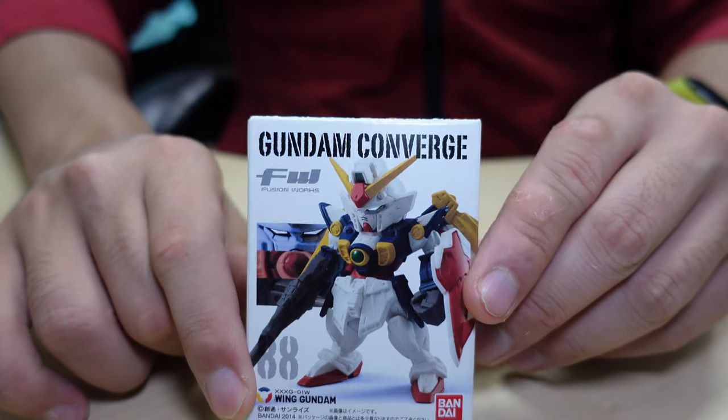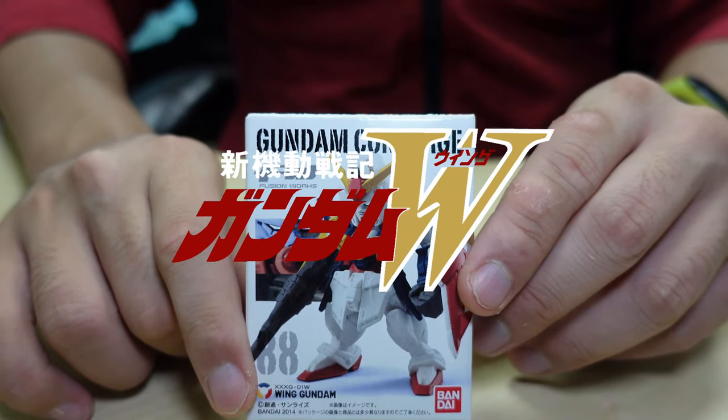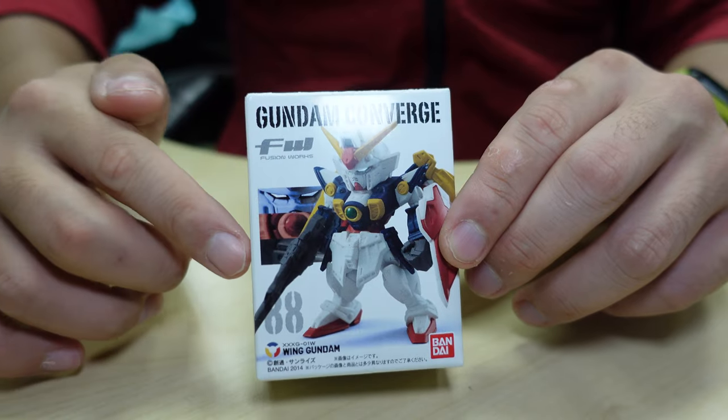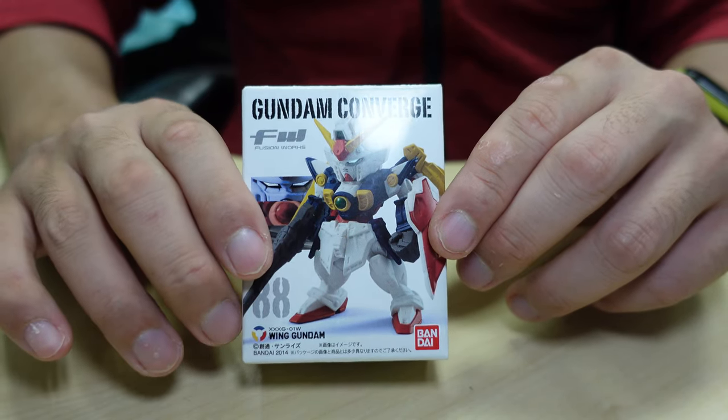This is Wing Gundam from the Gundam W series — my favorite character's initial mobile suit. Most iconic in my childhood. So it's one of my favorite Gundams. It may not be the best looking, but it's the most iconic Gundam ever.